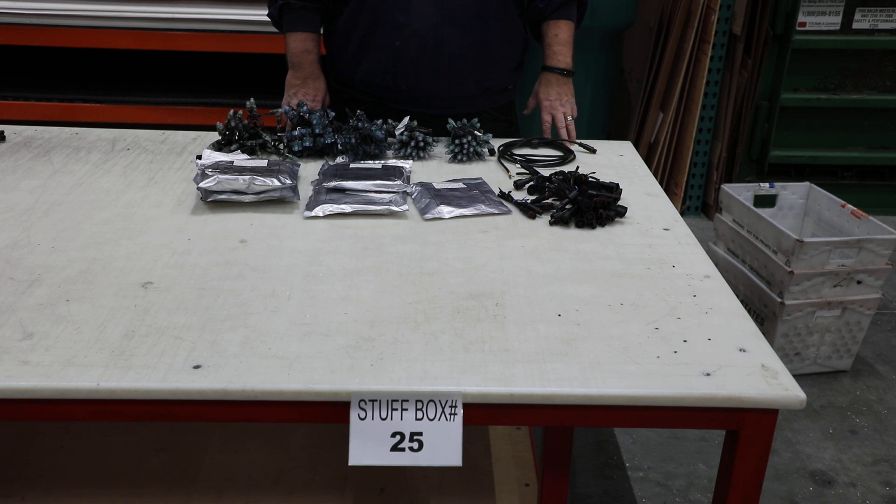This video covers stuff box number 25. All items are as is. Some of the electronics may have dead pixels and or may not work correctly and may need soldering.